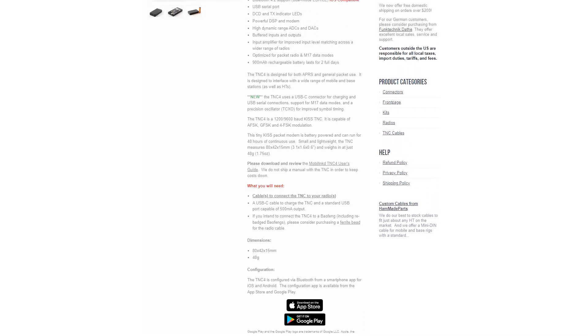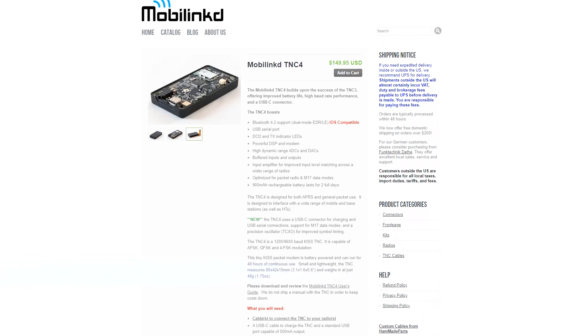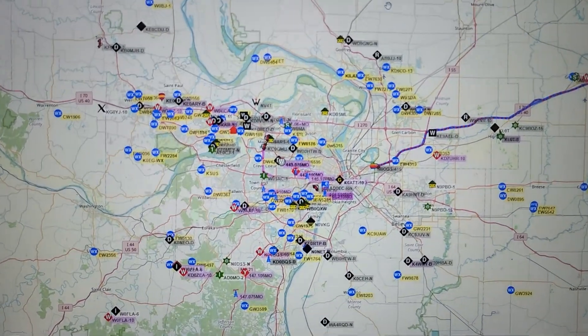APRS is one of my favorite modes of amateur radio. APRS stands for Automatic Packet Reporting System. There are many things you can do with APRS with just a cheap Baofeng. You can get local weather reports transmitted by other amateur radio operators. You can get position reports of those operators, and sometimes they even report on the frequencies they're currently listening on, so you can reach out to them that way — you know where they are, if you can reach them, and what frequency they're on. It's a great way to meet local people interested in the same things you are.